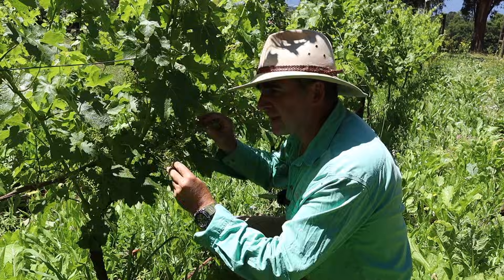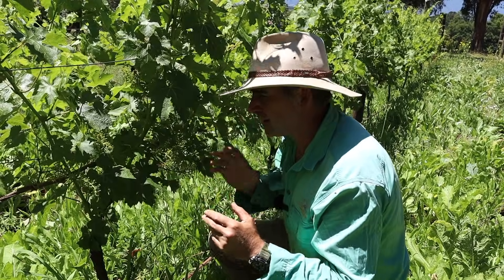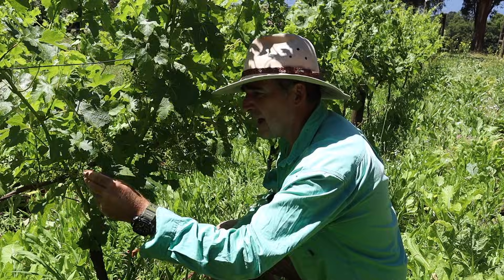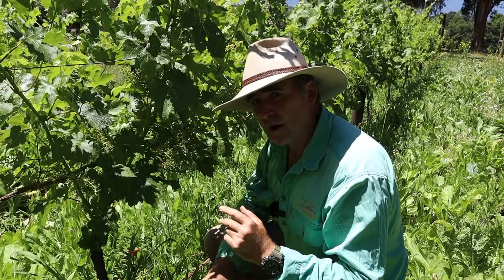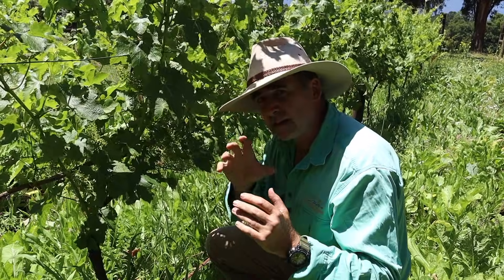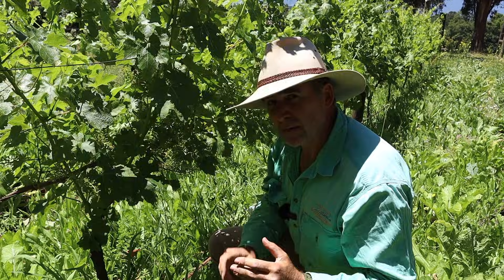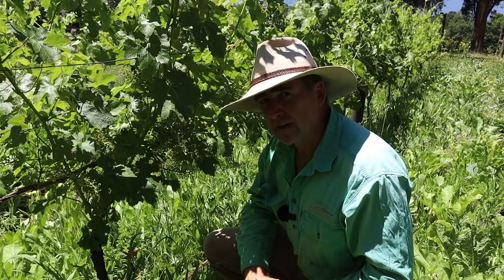At this early stage there's no sign of any reduction in yield. Despite this being quite a challenging season so far, I don't have any disease in the grapes and the yield's looking fantastic. The other concern might be bugs from the cover crop eating my grapes, but there are so many spiders living in the canopy of these vines that I've got biodiversity working for me, not against me. So I don't have to worry about the moths that I see happily flying around here in the middle of the day.